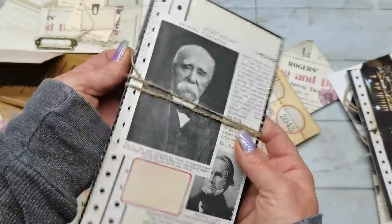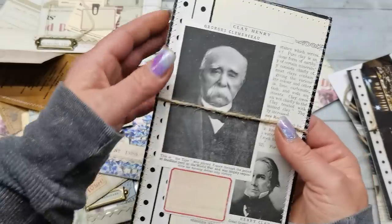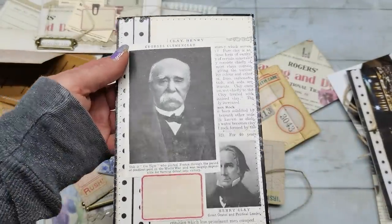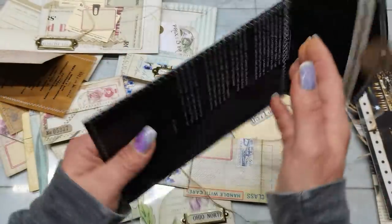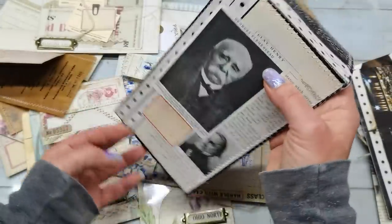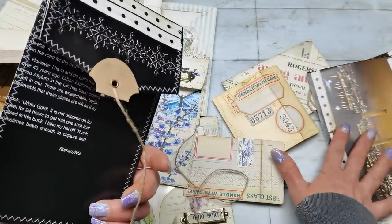I am mostly leaving my envelopes and inserts without heavy distressing because I'm not sure how I will end up with my journals. That's why my envelopes and inserts are not too much distressed — in the end I'm trying to match them with the journal itself. And this is another one from the same book with those heavy, glossy coated papers, and I actually like it.